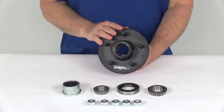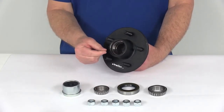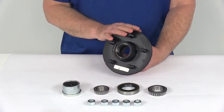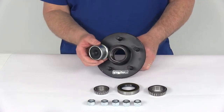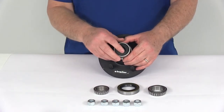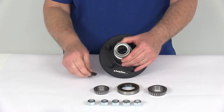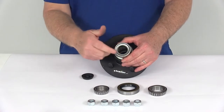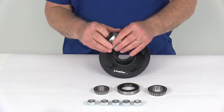This trailer hub assembly will fit the EZLube idler axles — the ones that have the grease Zerk fitting on the end of the spindle that allow you to grease the bearings without having to remove the complete hub assembly. It comes with an EZLube compatible grease cap which makes lubricating the bearings very fast and easy. It installs on the outside of the hub, and when you want to grease the bearings, all you do is pop off the rubber plug. That gives you access to the Zerk fitting on the spindle — put your grease gun in there and fill your bearings with grease without taking the whole hub assembly off the axle.